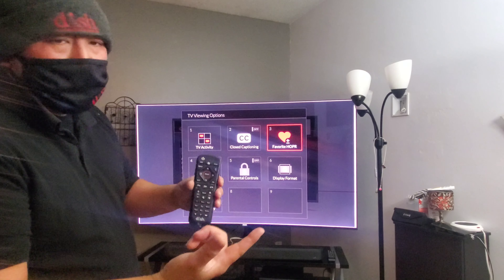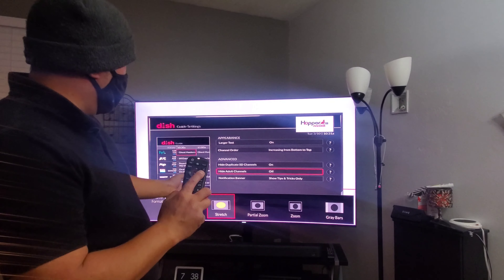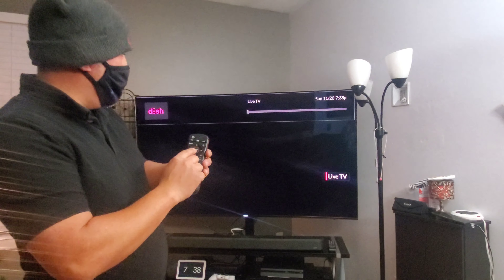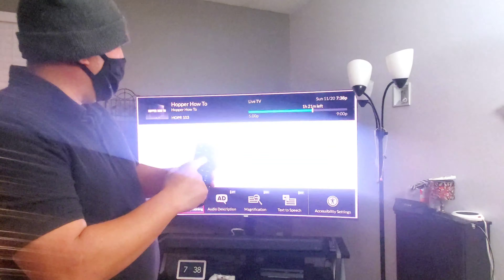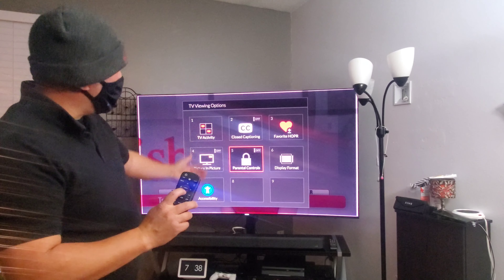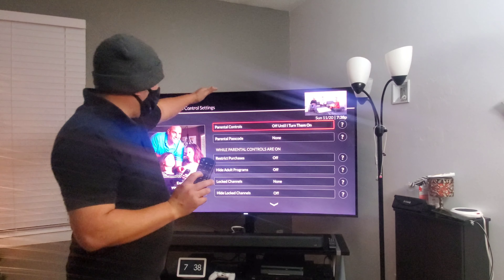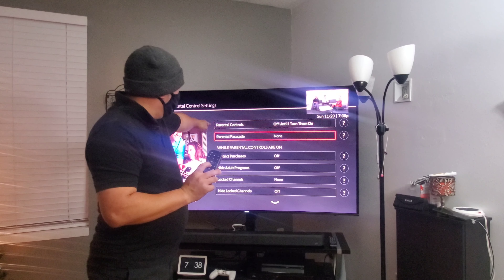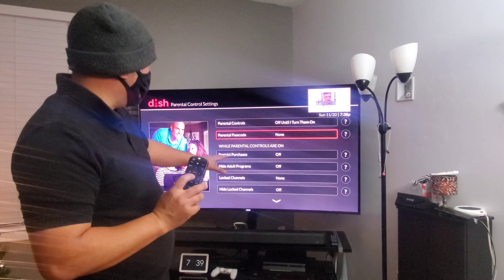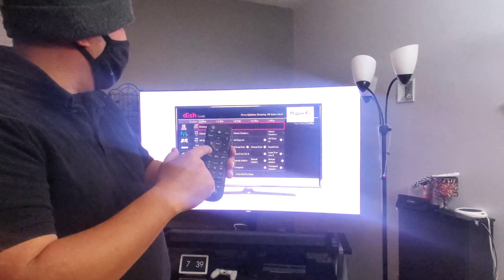With option, you can also mark channels as your favorites list, and change the format of your screen if you like. Hit option again and from here, if you want to block certain shows from your kids, go to parental control, then settings. From there you can click on parental password, set a password, and then turn parental controls on and off. Press back to get back out.